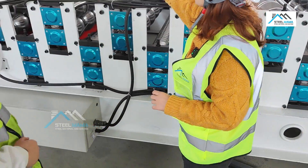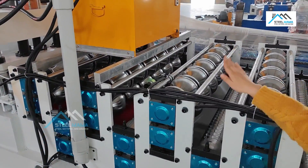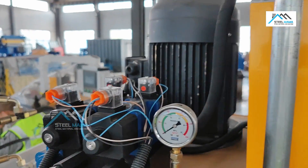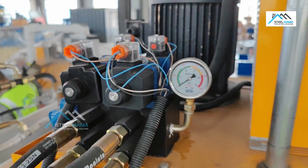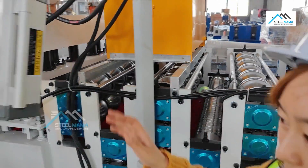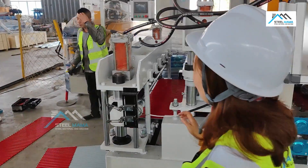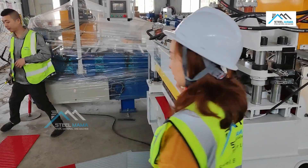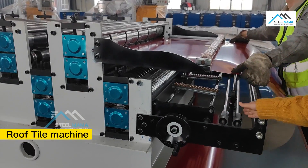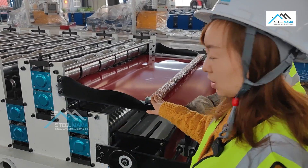Here is the oil pump. The oil pump is 5.5 kilowatts, with a cooling fan and an oil gauge. It's a well-known Chinese brand. So now this machine — this machine has finished testing. Testing is complete.